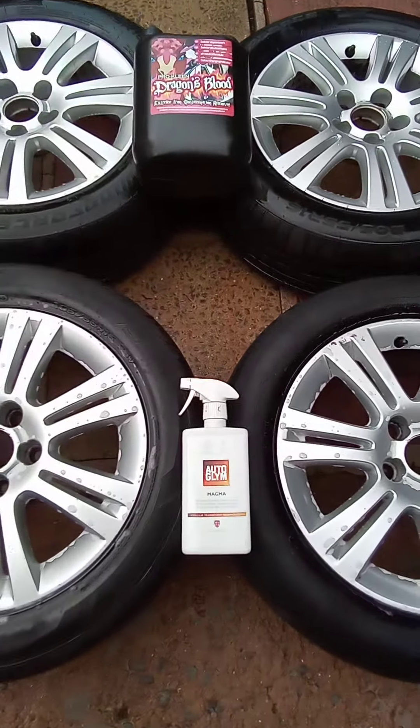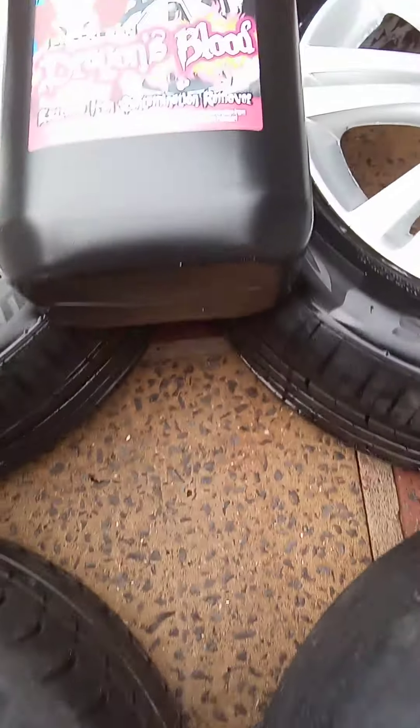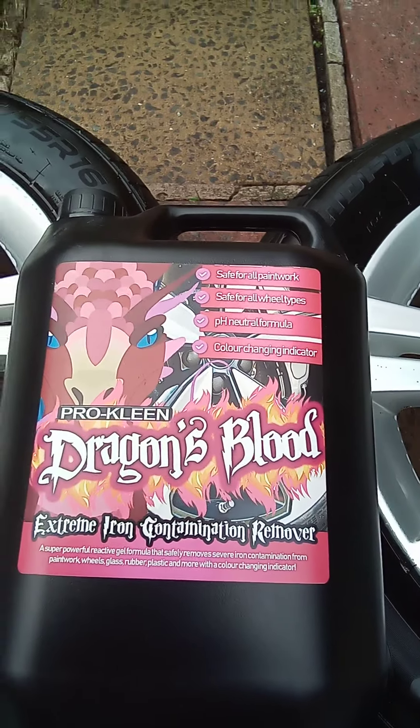So yeah, Autoglym Magma versus ProClean Dragon's Blood.